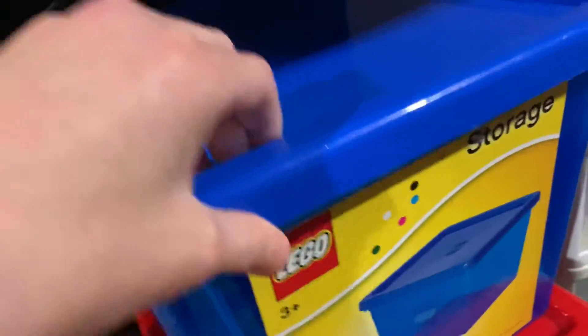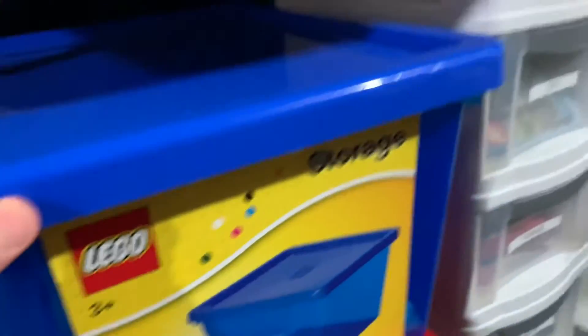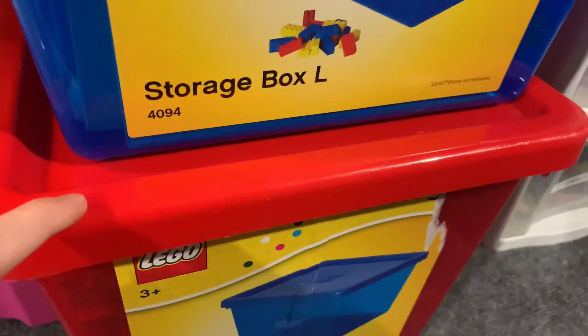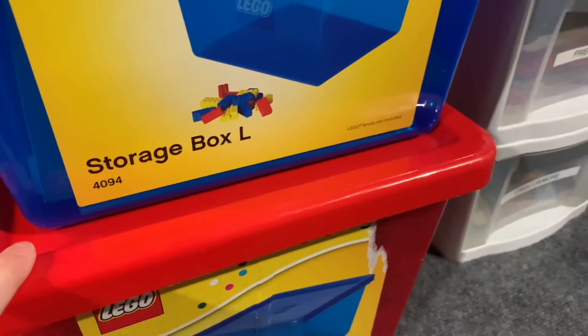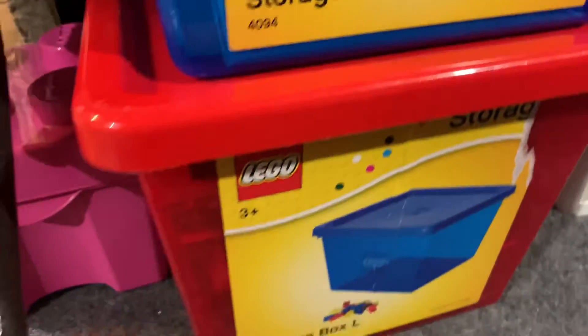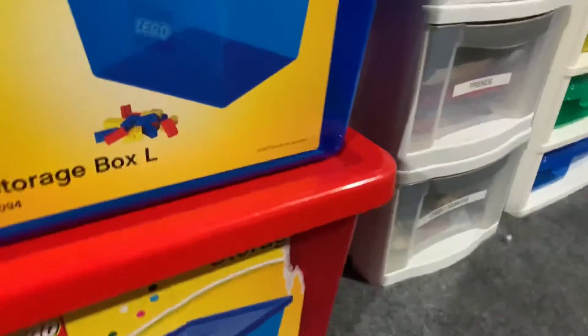And then in this bin are medium instructions. Those are instructions that aren't big enough to qualify for the large bin, but are too big to go in the small bin. And then this red bin is full of large instructions — the big ones.